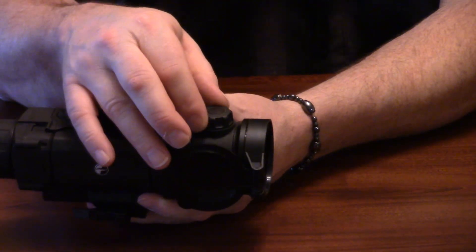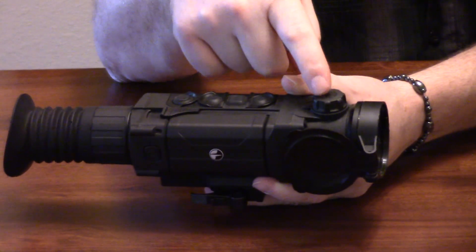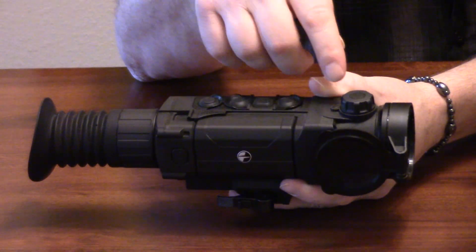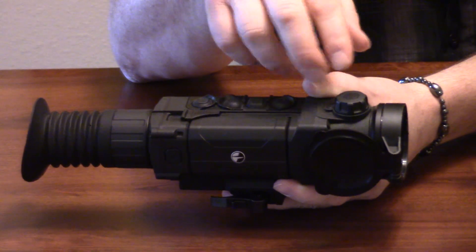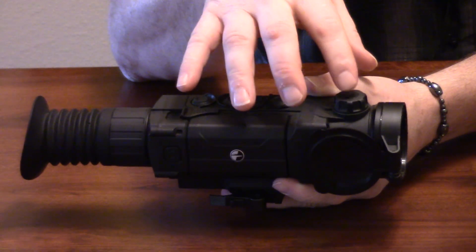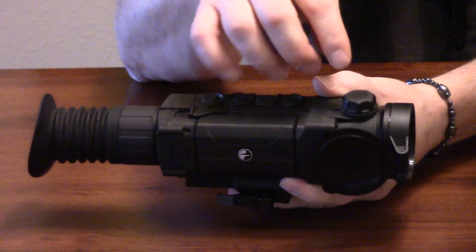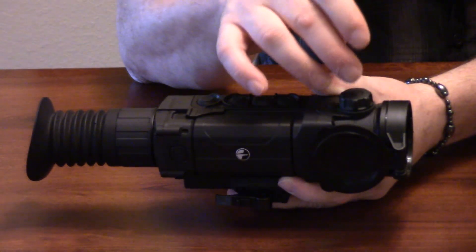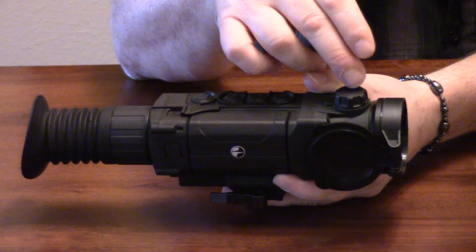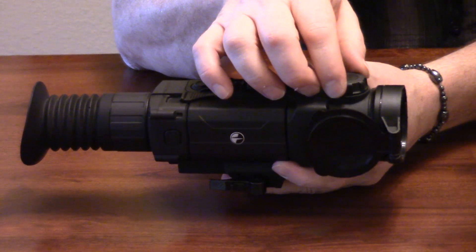Then moving forward, this is the actual focus — this is how you're going to focus to distance. One of the really good things on Pulsar's thermal units is you're going to get really good image clarity and quality. On these Trail units with the focus — which is going to be anything from the XQ38 up through the XP50, essentially all of them except the XQ30, which does not have a focus adjustment — you're going to make minor focuses here. Inside of 30 yards or so you might find yourself doing some more focusing to get good clarity, but beyond 30 yards it's going to remain pretty clear throughout. So that's how you focus your unit.